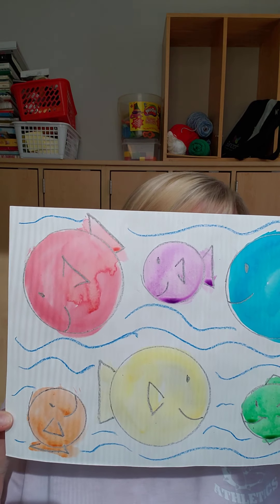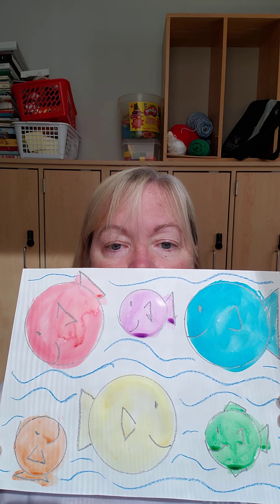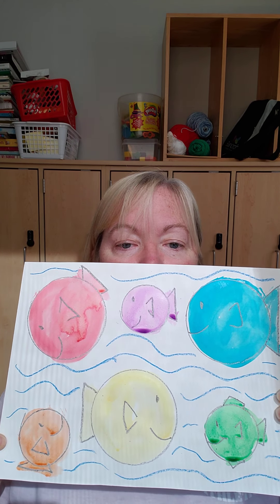So these are our secondary colors: purple, orange, and green. And our primary colors: red, yellow, and blue.